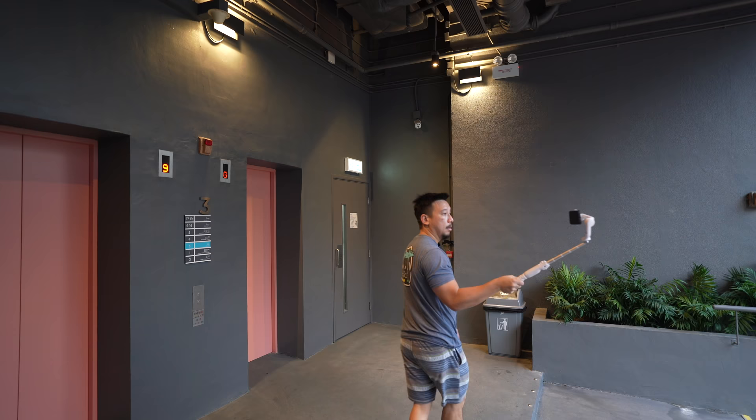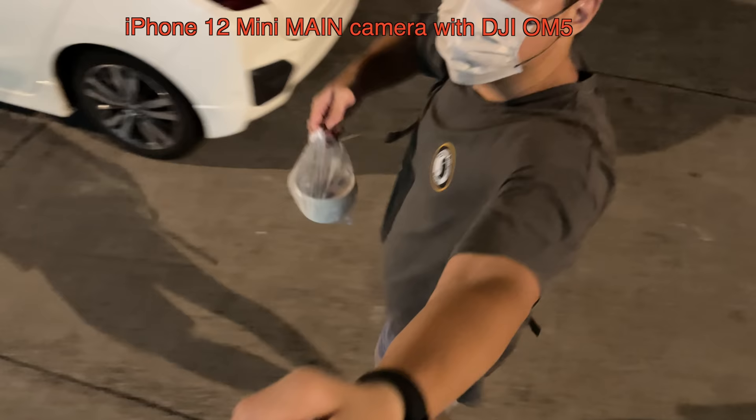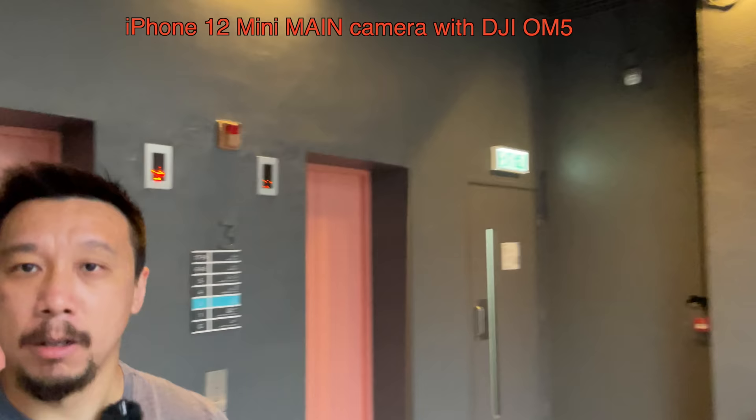I would say it's not quite as good as the OM3, but that's to be expected because the OM3 is a little bit bigger so it probably has a larger motor. On top of that, the arm holding up the phone is connected to the gimbal as a non-moving part, while when you extend the OM5, the moving part has to also account for the extension from the handle — adding a little bit of extra weight and motion. So obviously stabilization here is not going to be as smooth as a traditional gimbal, but it's still good enough.